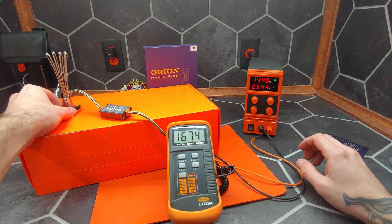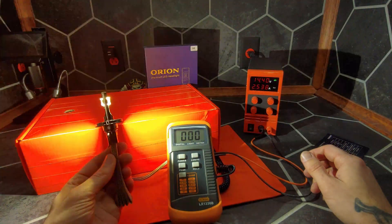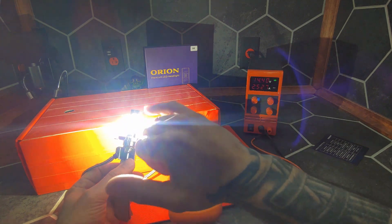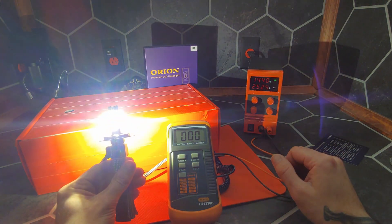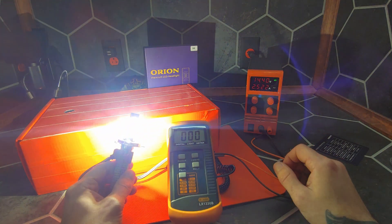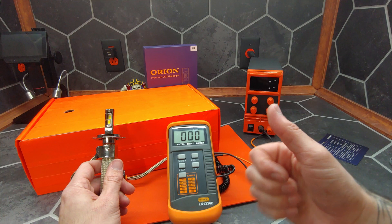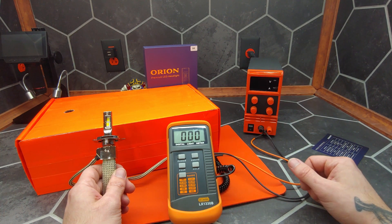That is fantastic. As for the claim of 20,000 lumens, I believe that might be total peak optimal brightness across both chips. In any case, that's all I have for today's video. If you enjoyed it, give me a like, follow me on Instagram and Facebook, and until next time, I'm James the light guy.